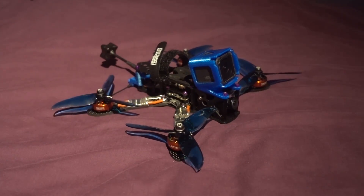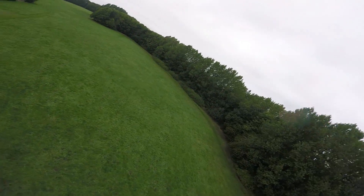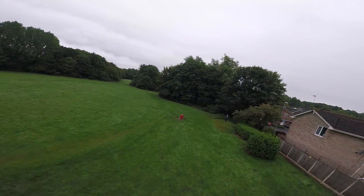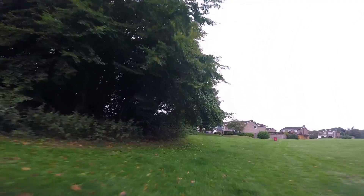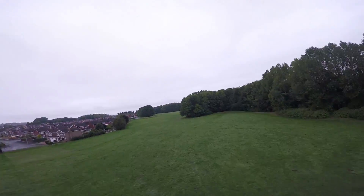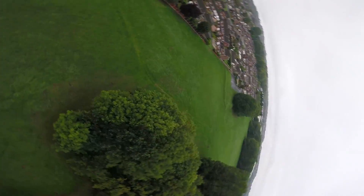These motors just perform perfectly with this KISS setup — there are no hesitations whatsoever, they run silky smooth, and I'm able to take full advantage of the KISS setup. As you can see, this flight is just really smooth. I've always found myself a bit of a jittery flier because I like to always be in control of the copter, but you can't tell with this KISS setup.